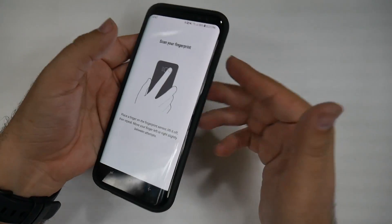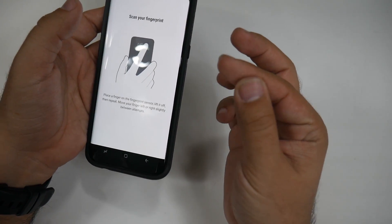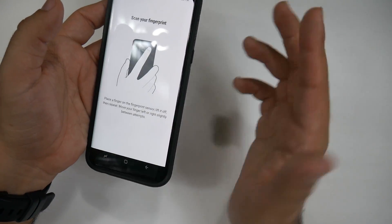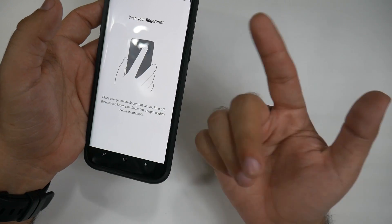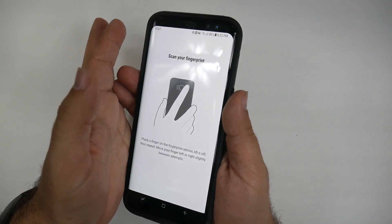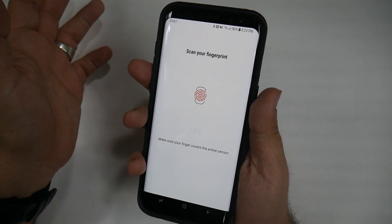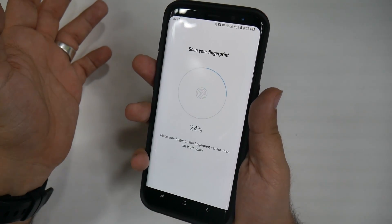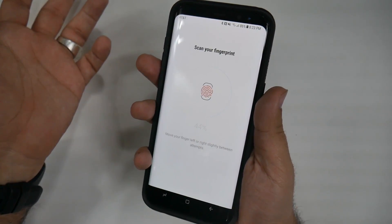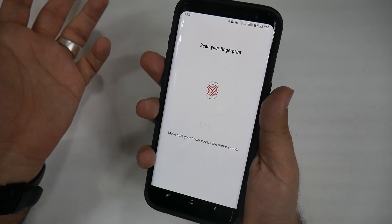Now, here's how I do it. I have rather chubby hands, so I do it one side in the middle, and then I do another side in the middle. This way, I have two different fingers for one fingerprint, so no matter how I hold the phone, it will be able to save it. You can do this however you want, but I find that this actually helps for my hand, so if you have trouble with it scanning yours, that's why.